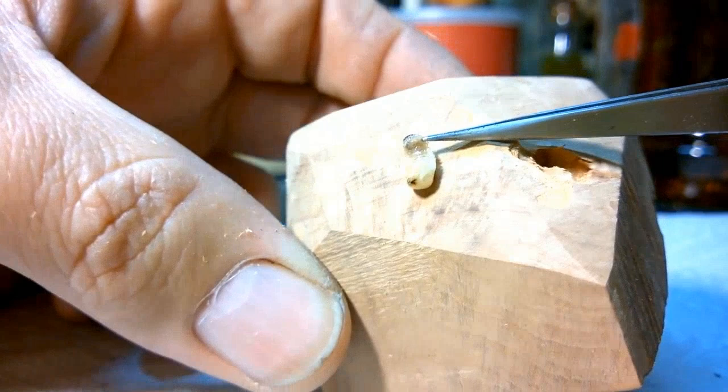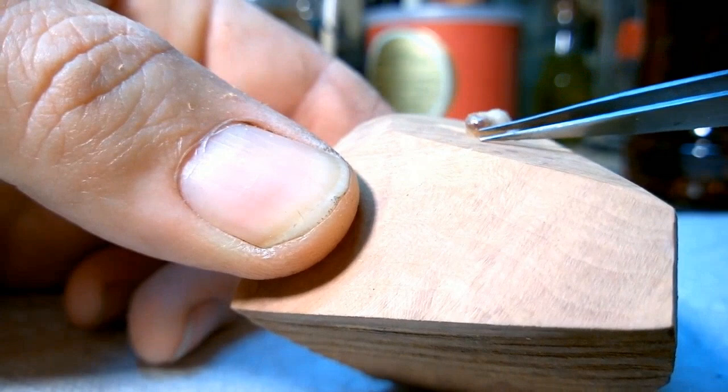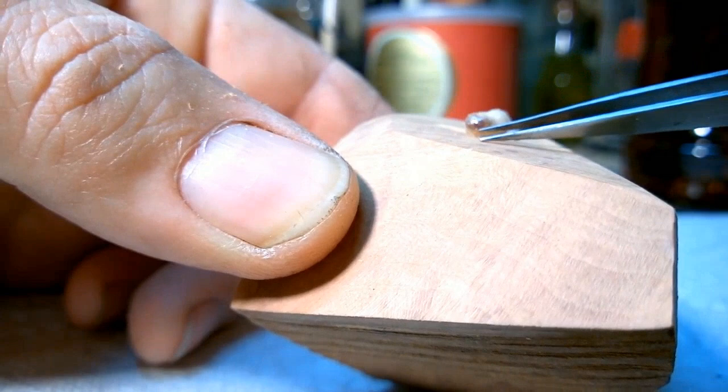So there it is — the wood boring beetle larva. If you see holes like these in your briar, steer clear of it, because one of these guys is likely inside, and you might want to rethink your source of briar.